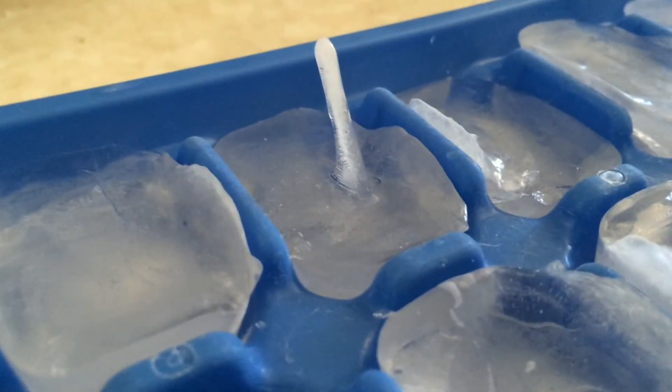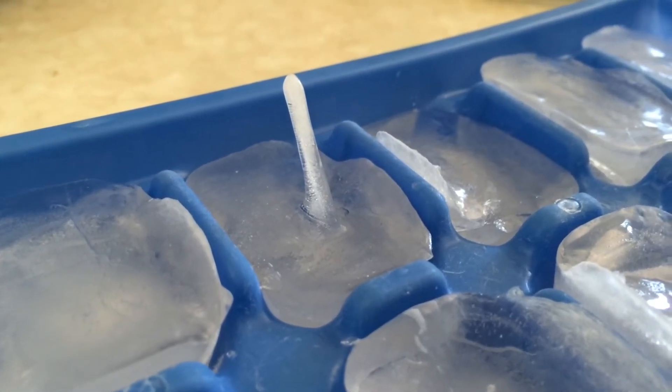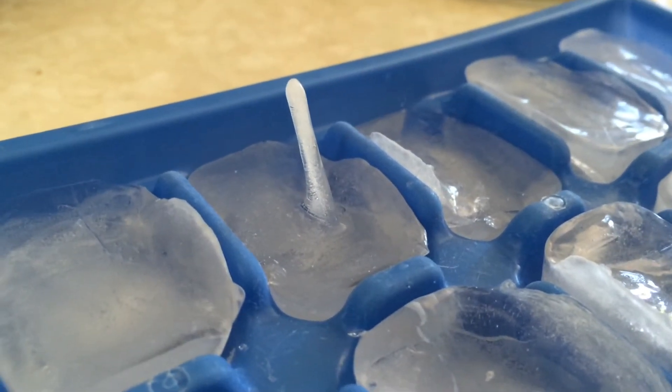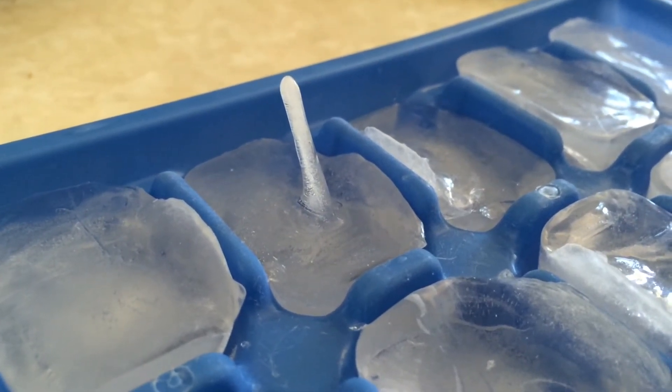So as the water expands, it pushes the water out the hole, and as it goes out of the hole, it forms a tube and it freezes into a spike. And so that is an ice spike, and it's like a stalagmite on your ice.